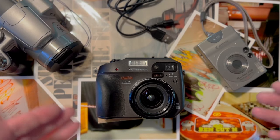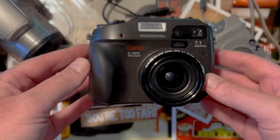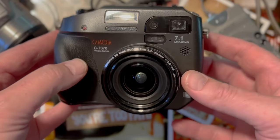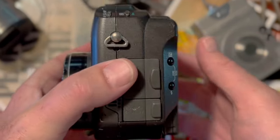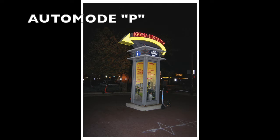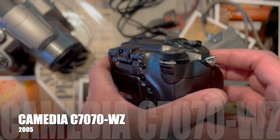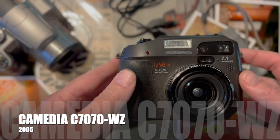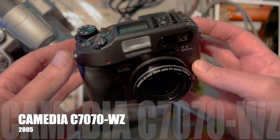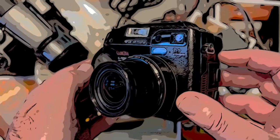Now if you know my channel, then you know I shoot film and digital. This beautiful little pocket rocket happens to be my favorite digicam — digital camera — in my collection. This is the Camedia Olympus C7070 Wide Zoom.